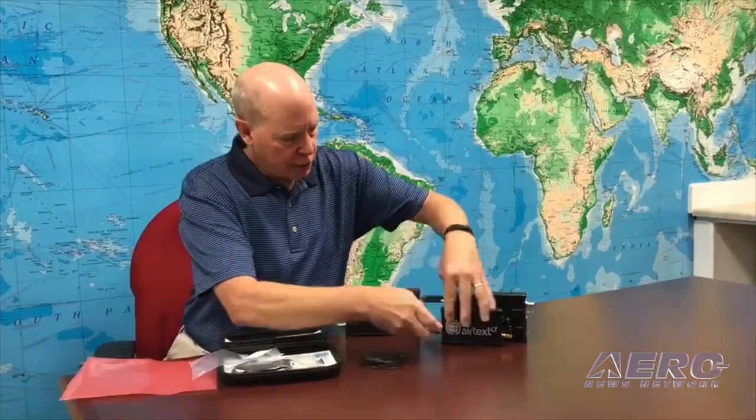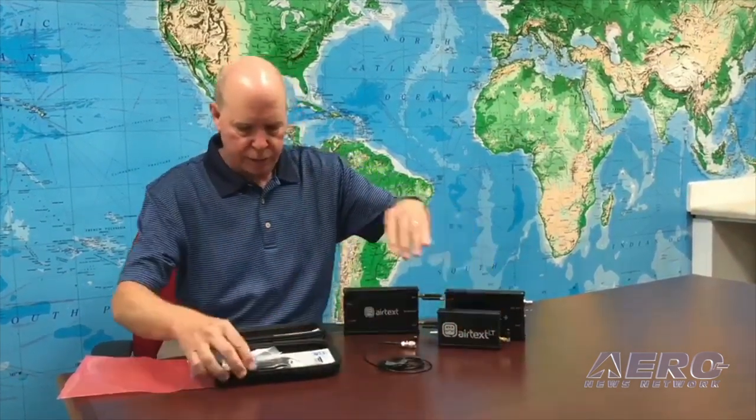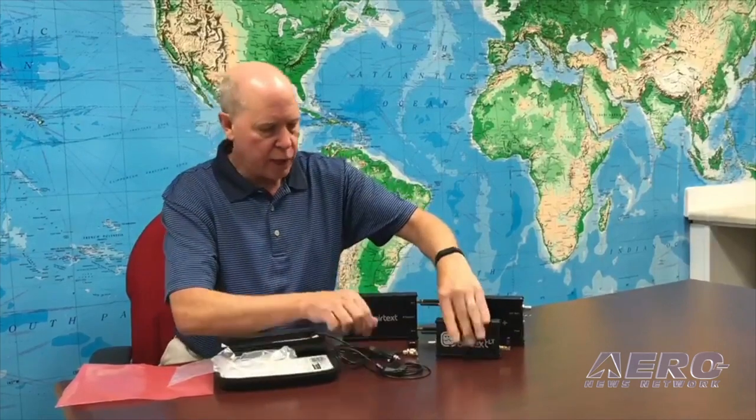This is meant to be portable, so this antenna goes up on the glare shield. This connects in here on the back — the antenna connection — and then we have a power source. The power source would go into either a cigarette lighter, which this one is, and that then plugs into the back of the AirTex LT. There's also a 110 adapter.